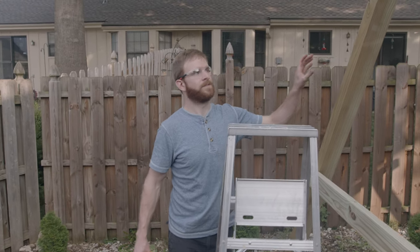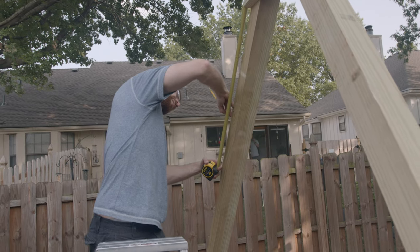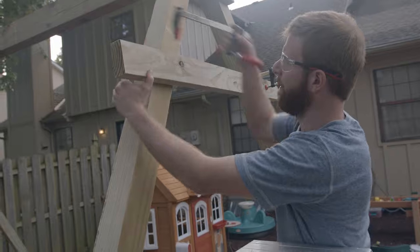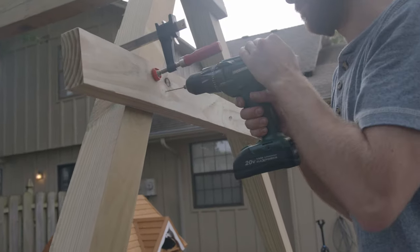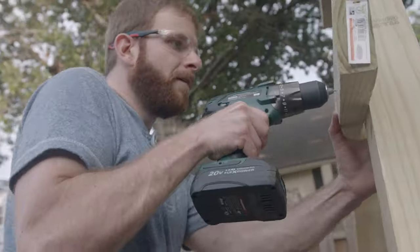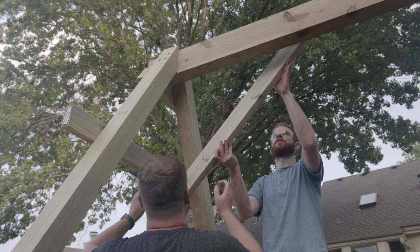To provide stability from side to side, we're just going to measure 2 feet down from the top of this 2x4. Measuring 2 feet down from the top of the 2x4 gives us the correct placement for our next cross beam. And we can finish this off by attaching our angle brace with lag screws.